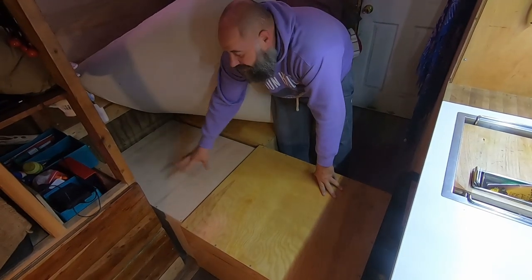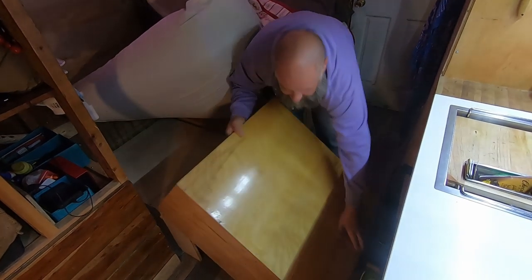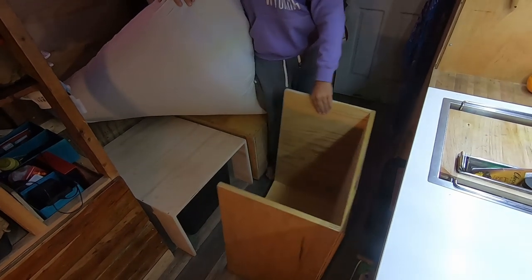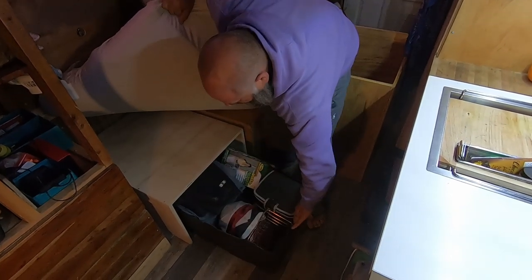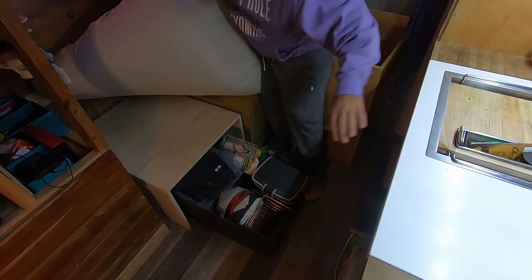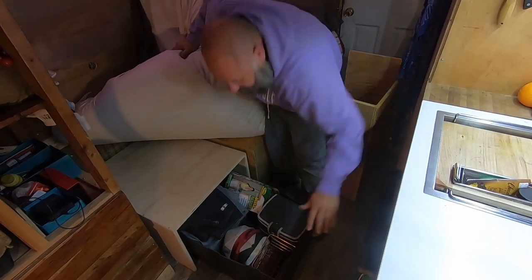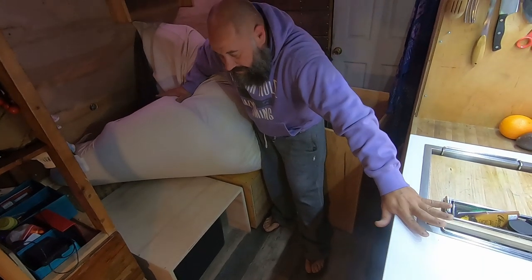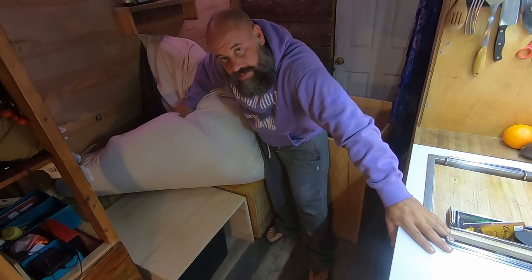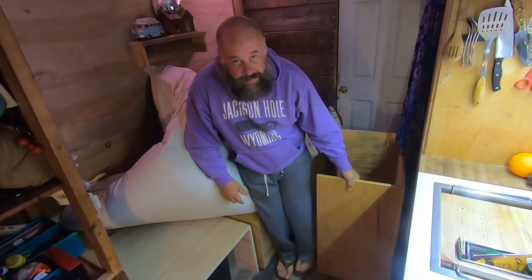The way I built it is that I have storage for bins in each of these three boxes. I can take this completely out of the way and access the storage that's just underneath. There's hats and cold-climate clothes — stuff that we don't use every day. In another box I have all my tools, and in another box I have my Amazon wishlist items and projects that I need to do on the bread truck.